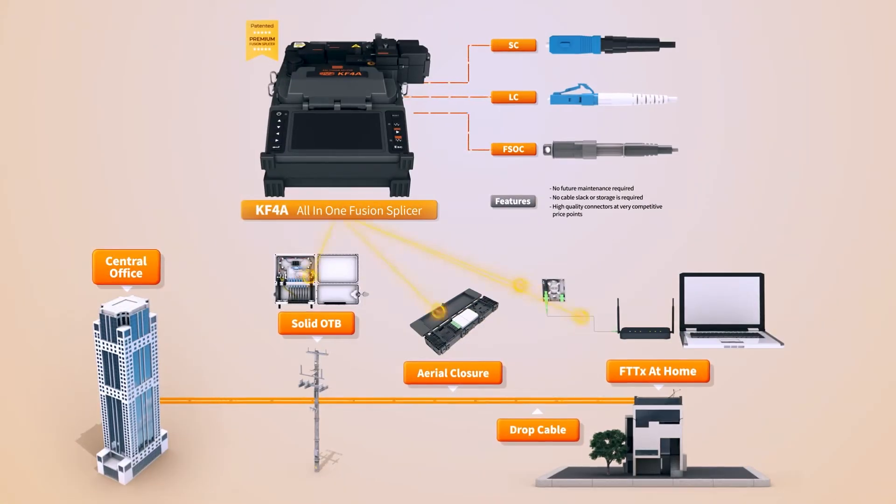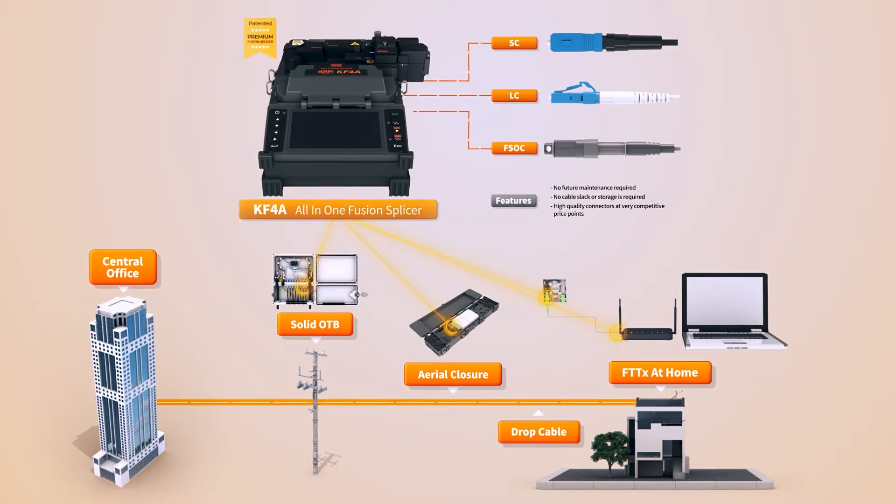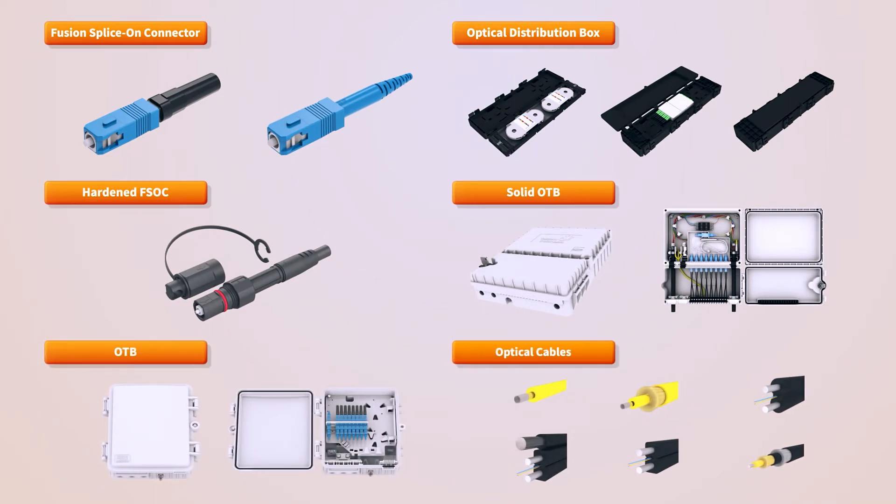The UCL FTTH Total Solution ensures consistent high quality in the installation of optical cables that connect from outdoor spaces to indoor spaces. These installations consist of fusion splice-on connectors, hard-end fusion splice-on connectors, optical distribution boxes, aerial closures, solid-type terminal boxes, and optical cables.